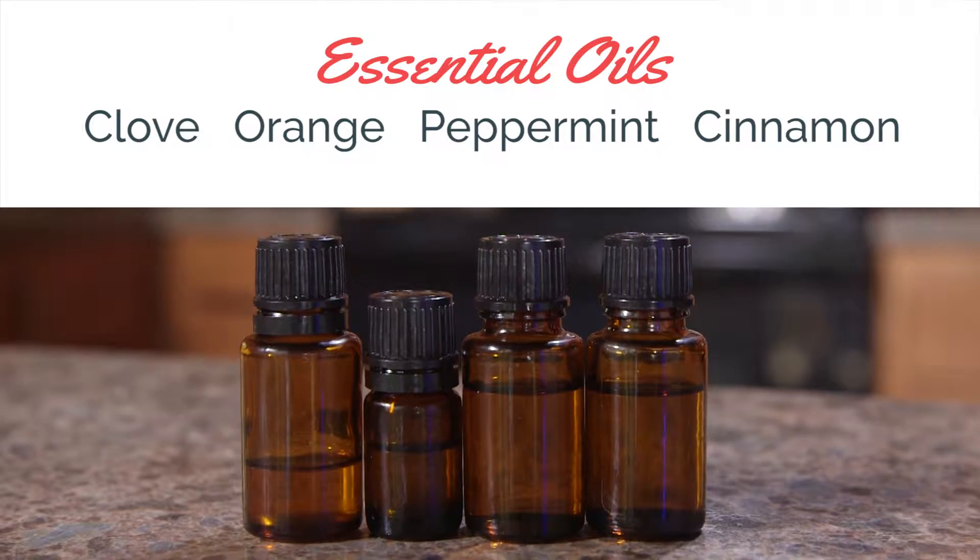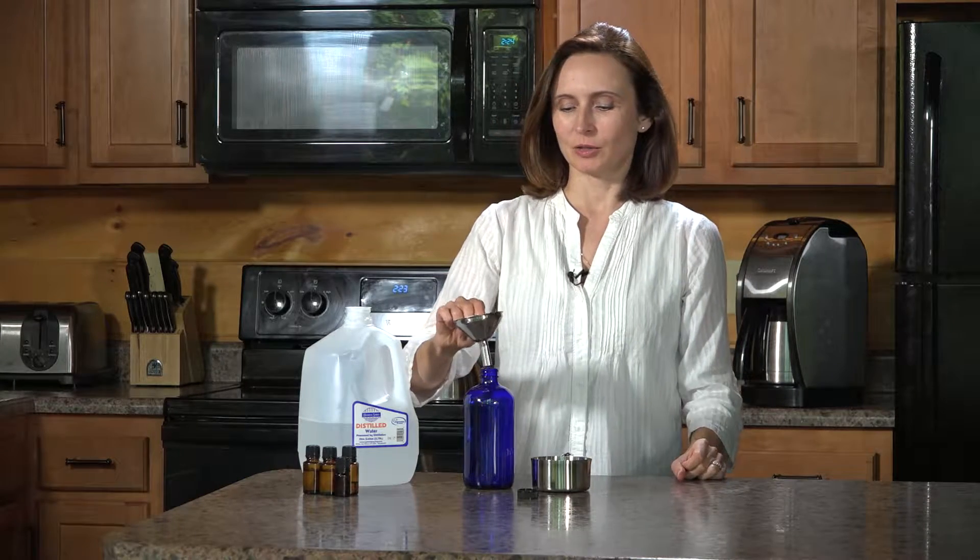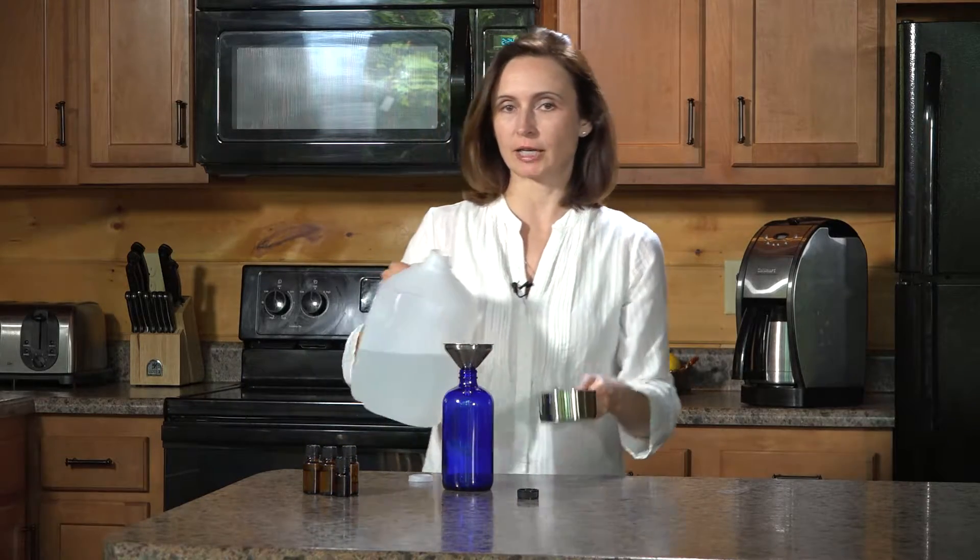Today I'm going to be using four essential oils that I really like for mouthwash: clove, orange, peppermint, and cinnamon. We're going to need two cups of distilled water, filtered water, or boiled water.